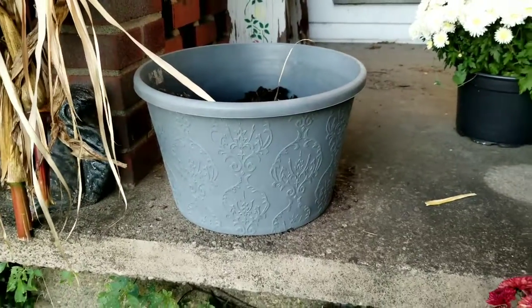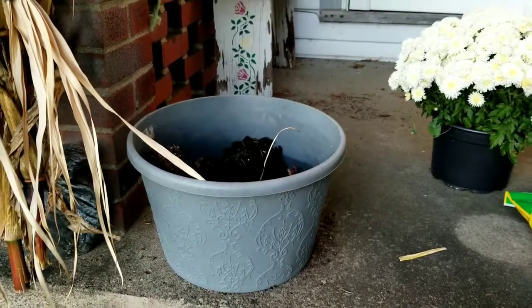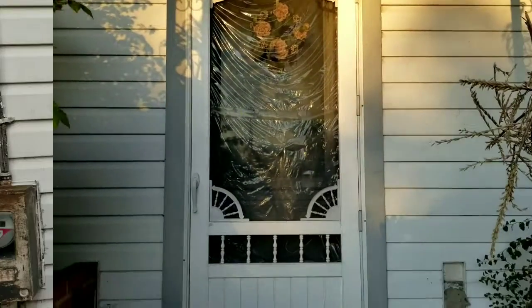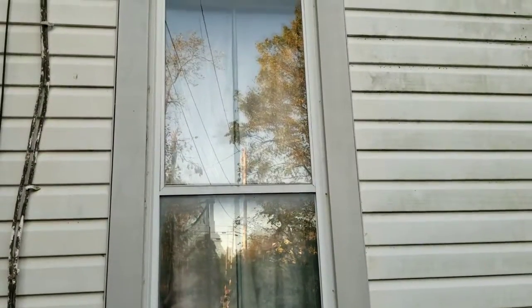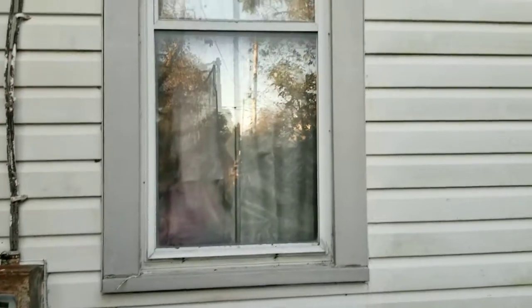I've had these gray pots for a while. I really like them because the trim on my house is gray. See, the trim around my door is gray, and here's a window. You can see that the gray is just a light gray compared to the aluminum siding of my house. So this is a very light gray, but gray is my accent color.